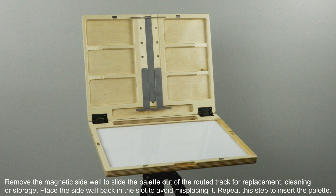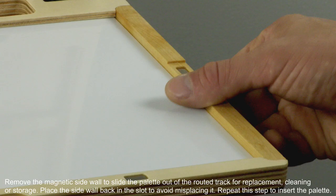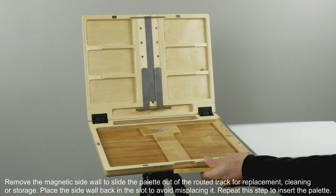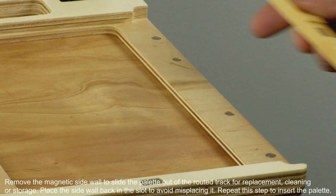Remove the magnetic sidewall to slide the palette out of the routed track for replacement, cleaning, or storage. Place the sidewall back in the slot to avoid misplacing it. Repeat this step to insert the palette.